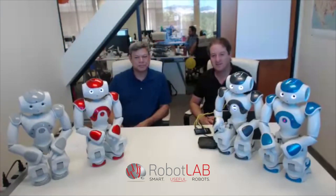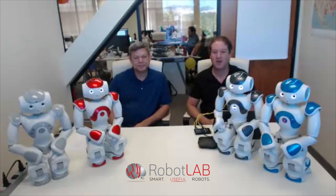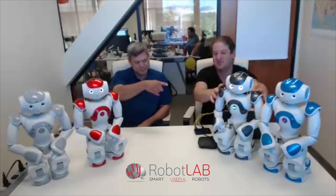Hello everyone, this is Elad and this is Paul and we are from Robot Lab. Today we have exciting news for you — we have the brand new Now V6, as you can see here.